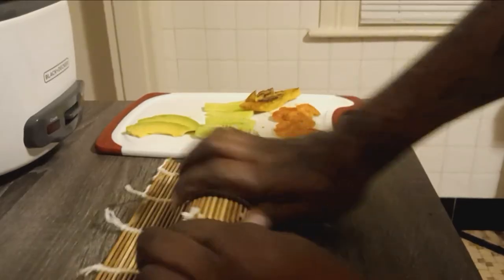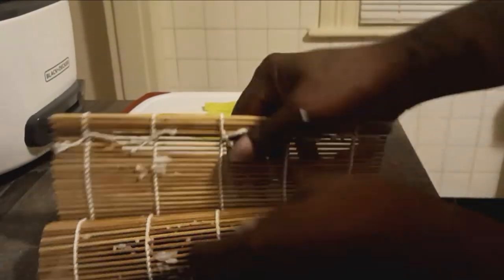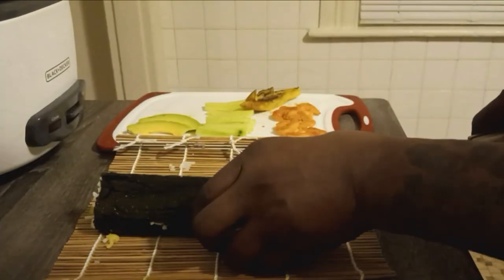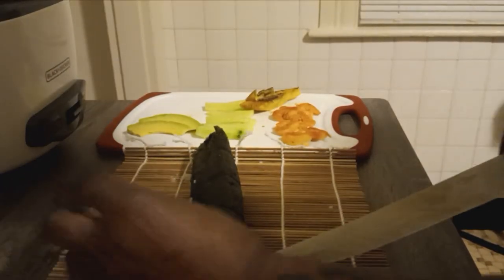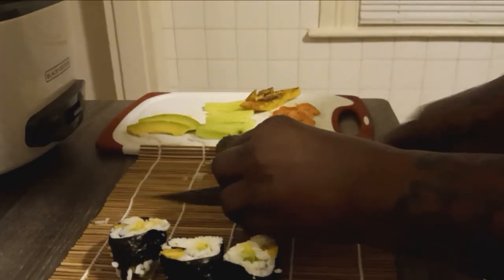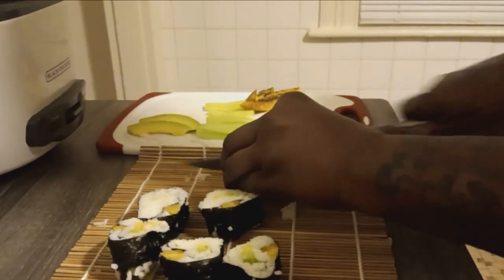First time, first time I'll try this. I'm going to put too much rice. I'm going to put more in there. I'm going to go for the next time.